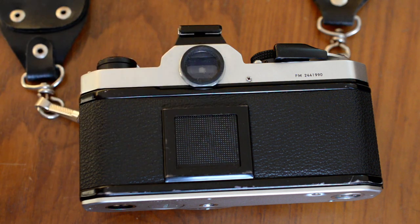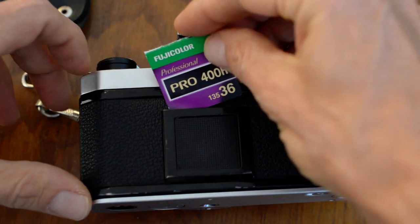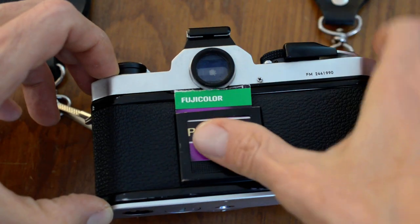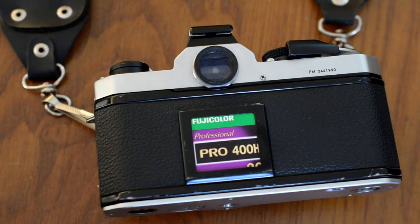First thing I'm going to do is take the little tab off the back of the box, and I'm going to stick it in the back section of the camera so I remember what film I've got loaded. Now we've got to open the back of the camera, and on the FM you do that just like most other cameras of the era.